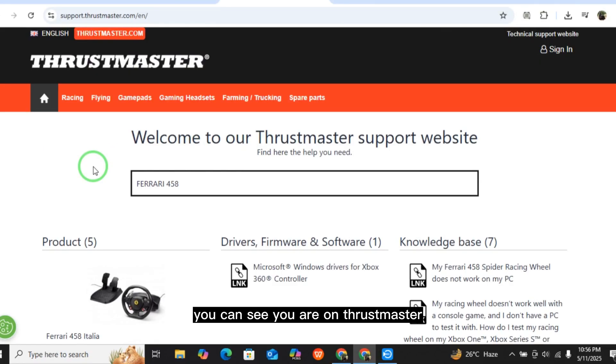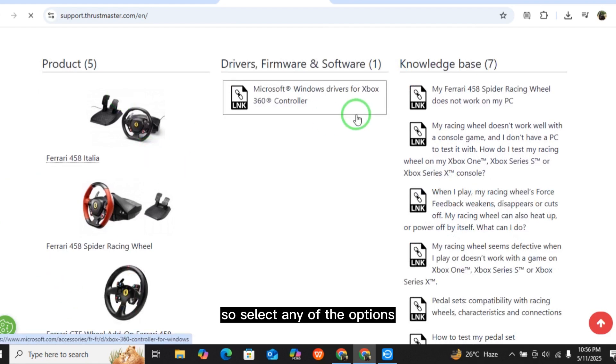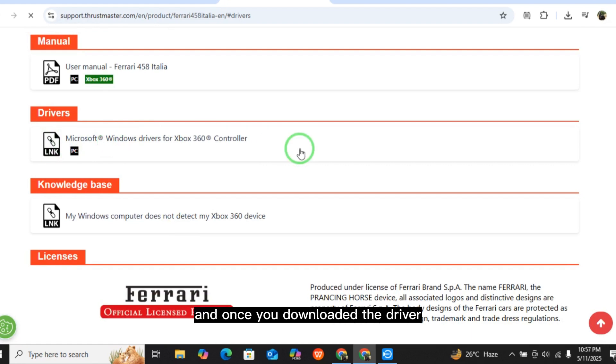After connecting, go to the Thrustmaster website and type in the model — Ferrari 458, whatever your model is. You will see several options; select any of the options. There you can find the drivers — just download the drivers.